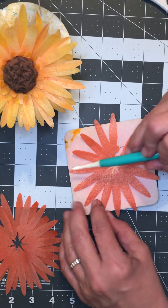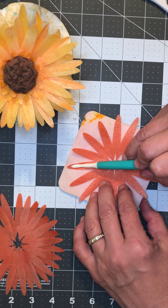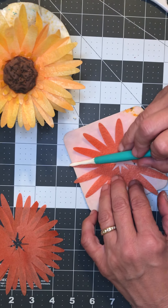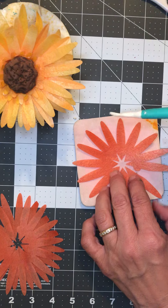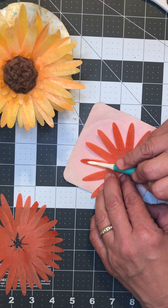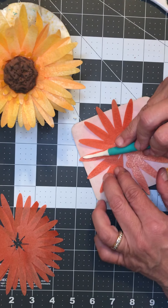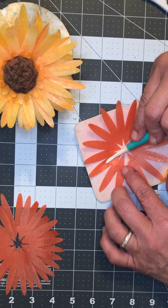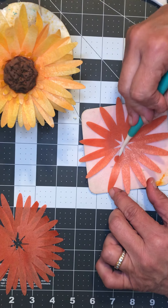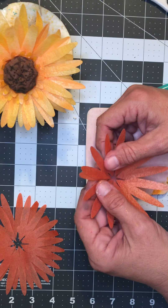This is already attached on here and then we're going to do the second layer the same way. You can play with this and give your petals a little bit of shape and movement. I'm gonna put the template for these on the group page, but if you have a Cricut machine you can always cut these out with your Cricut.